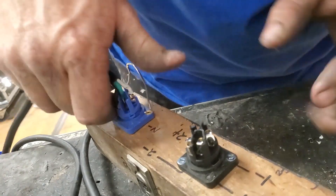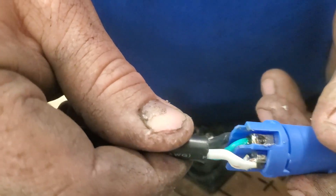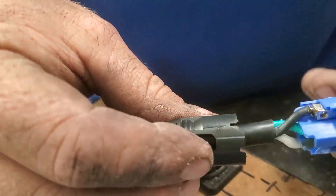Looks good — I'm pretty impressed with it. Take a close look — all the way around, good to go. Now I've got my strain relief already on there.